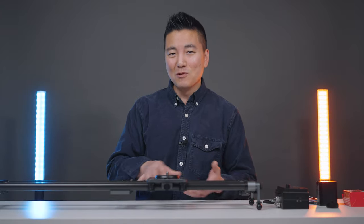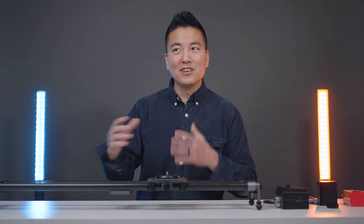Since my main drivers are Weebill S and Crane 2S, those are going to be my examples. But if you have one of the compatible DJI gimbals, the concept is very similar. If you're interested in this slider for the gimbal reasons, you definitely want to watch till the end of the video because my recommendation isn't really straightforward.